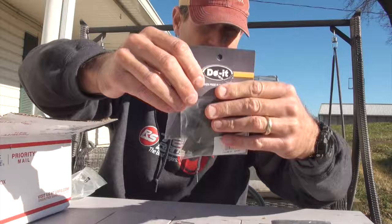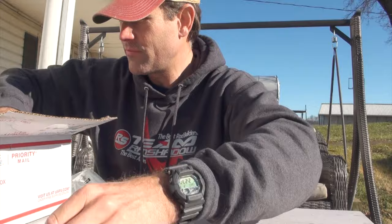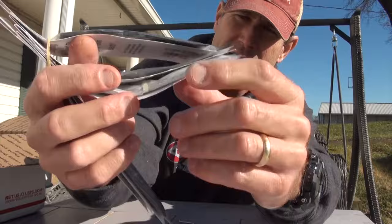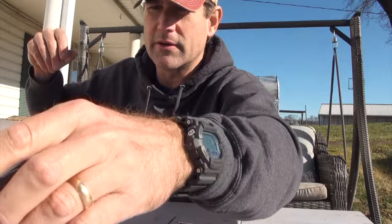We got the bristle guards in three different colors: black, green pumpkin, and brown. I like it when things are named what they actually are. Got some thread for tying some of this skirt material on. I got this kind of green pumpkin with the blue glitter, a straight up green pumpkin, white for other reasons, black with blue flake, and this one's like a smoke with purple and black flake. So a couple different skirt materials to work with.